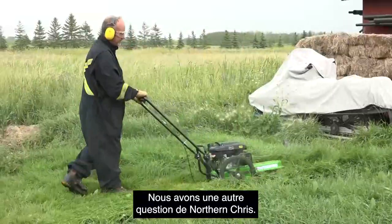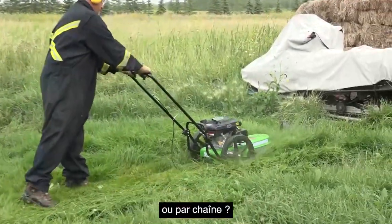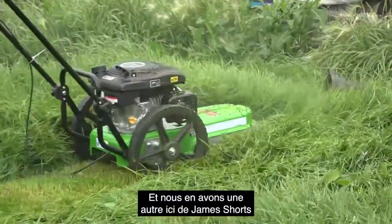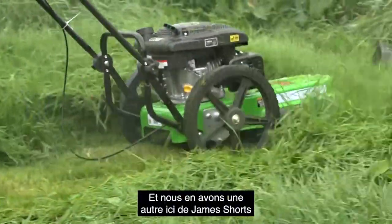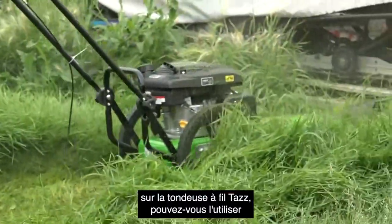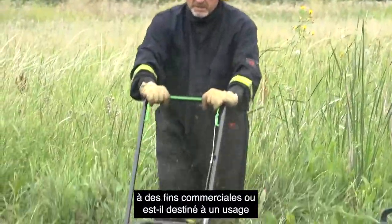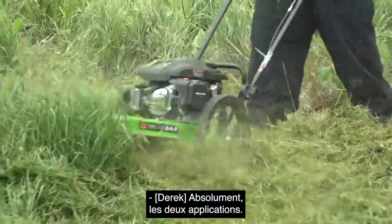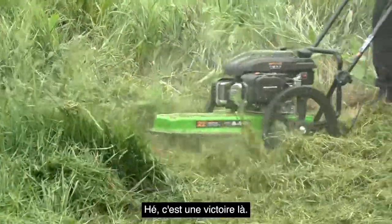Northern Chris is asking: is the trimmer belt driven or chain driven? There's a belt — it's a belt drive. James Schwartz asks: with the TAS string trimmer, can you use it for commercial use or is it meant strictly for residential? Absolutely — both applications work.